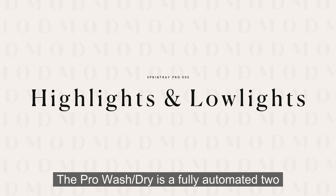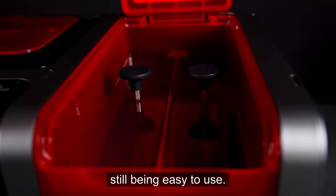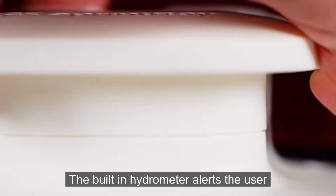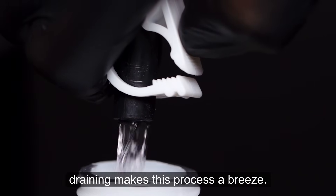The Pro Wash Dry is a fully automated two-stage wash and dry system built to deliver speed and cleanliness while still being easy to use. It uses mechanical jetting to rapidly deliver IPA to the printed parts. This unique method provides excellent agitation, reducing wash duration, making it one of the fastest wash units available. The built-in hydrometer alerts the user when there's a need to replace the alcohol, and the touch-free draining makes this process a breeze.